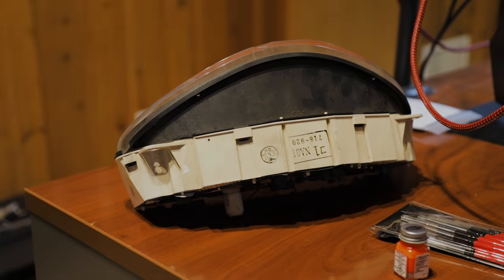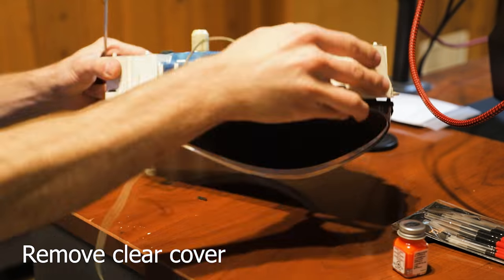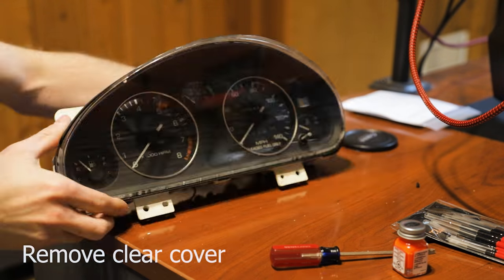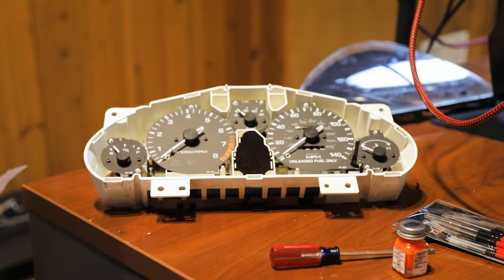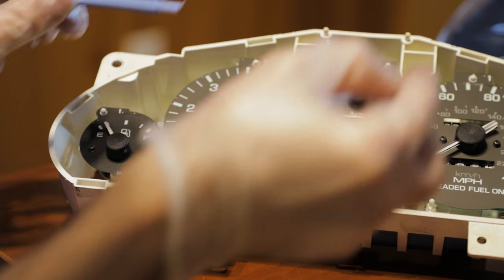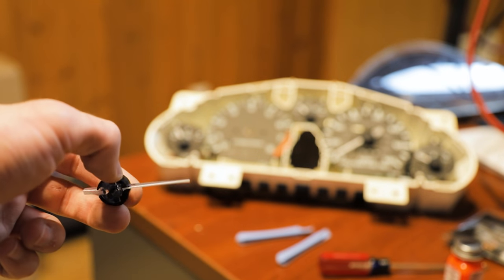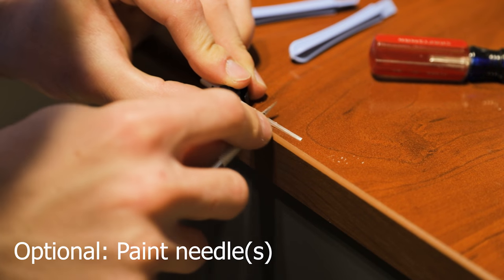Getting into the install portion of this video, the first thing you're going to do is remove the plastic cover from the front of the gauges. This next step is optional, but the new gauges I ordered have a white tach face and since the stock needles are white, I'm actually going to be painting the tach needle orange to help it stand out more.